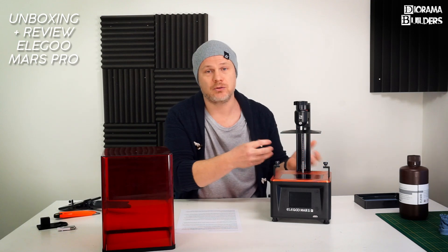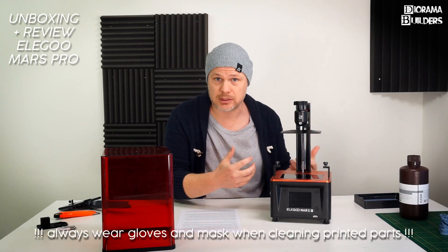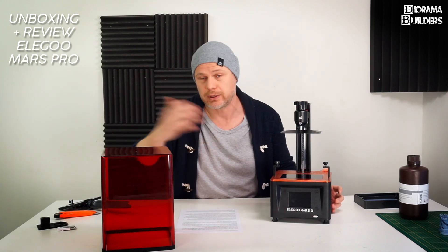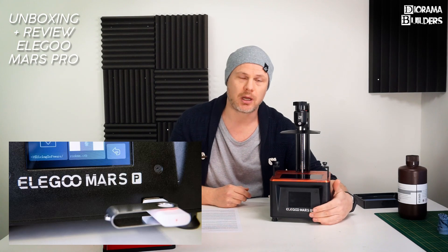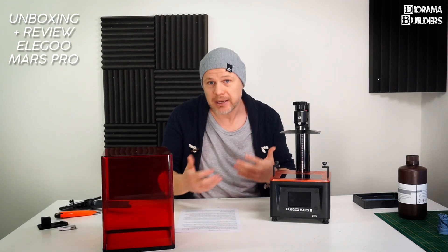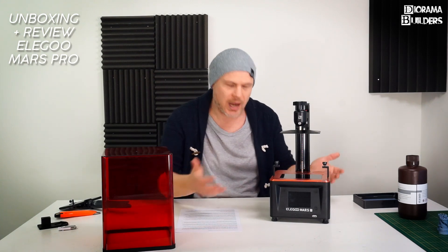The vents stop fumes from leaking into the room, and the Mars Pro is noticeably more odorless compared to the previous version. That said, we're still talking about resin — chemicals — so you should place this printer in a well-ventilated room, not in a kitchen or living room where people are present all the time. Another improvement is moving the USB slot to the front for easier access. The power switch is still in the back, though I see no problem with that given how small the printer is.